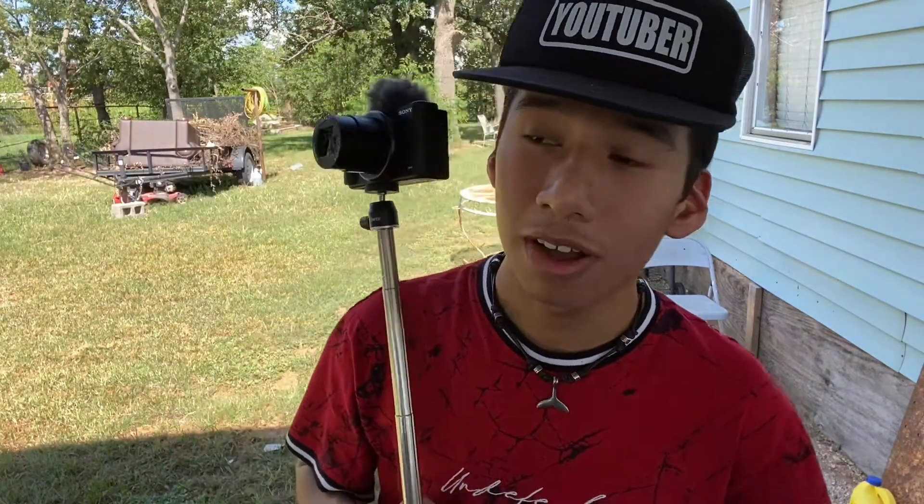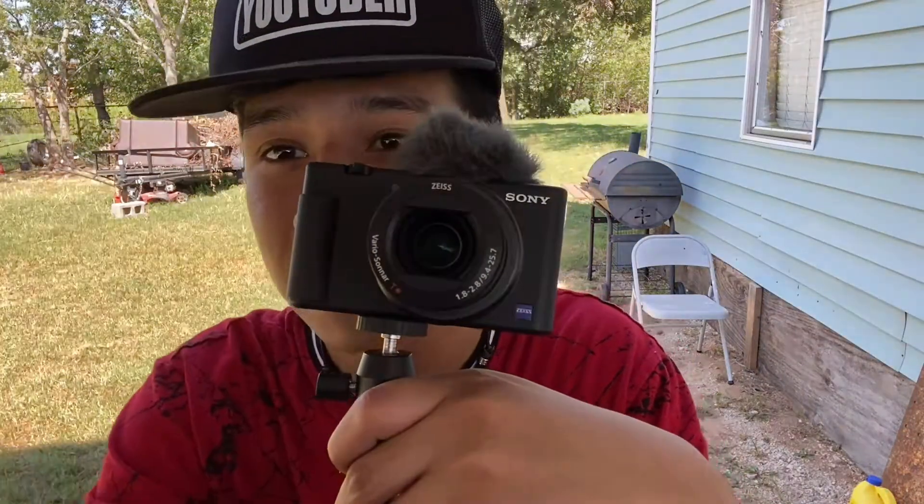That was awesome today. I'm not going to lie — this camera is a really good camera. You can use it for movies too. I just did it for fun, and I wanted to show you guys what it's like with this camera.